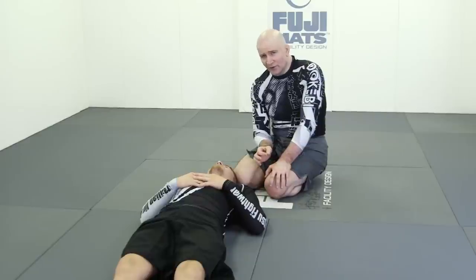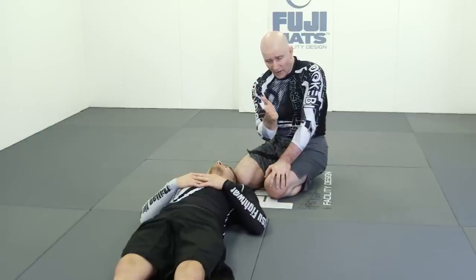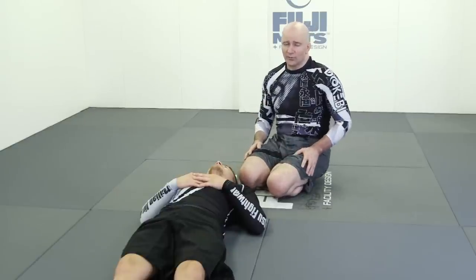Don't get tunnel vision — don't think there's only one arm you're attacking. There are two right in front of you anytime you're in north-south. As you see one elbow go down, don't get frustrated — just switch to the other elbow and you'll have a lot of success penetrating at the elbow to get into your Kimura locks.